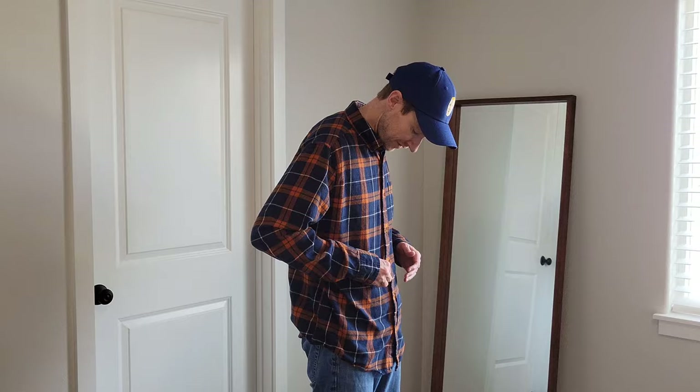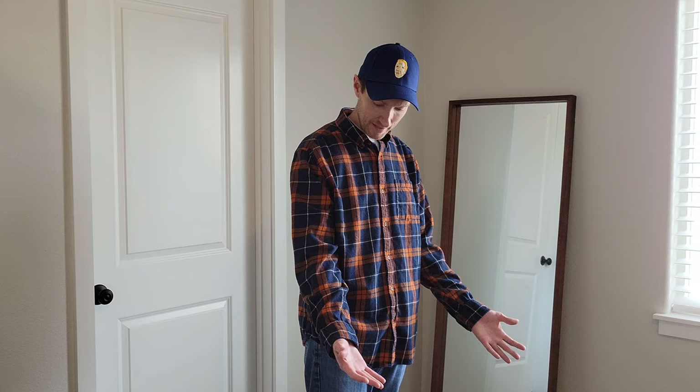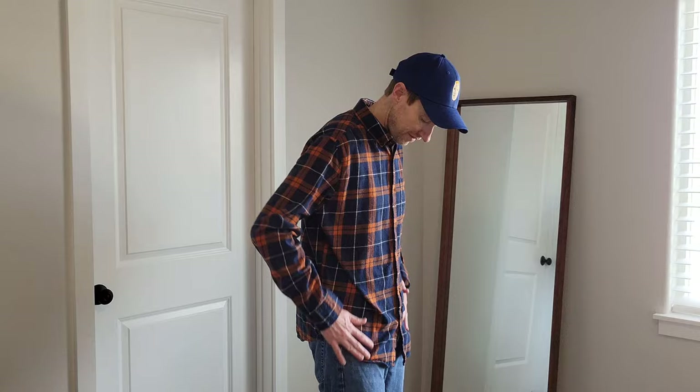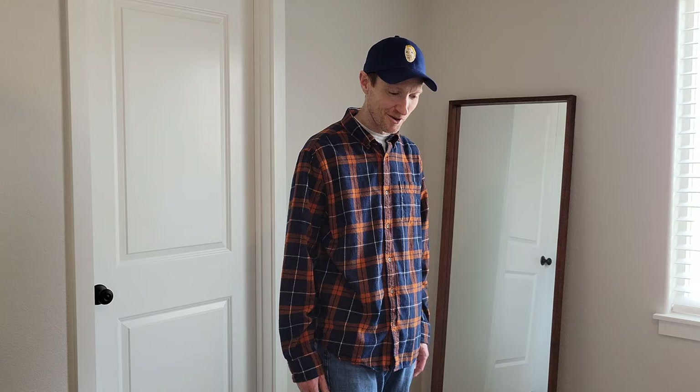Alright, here is what this blue and orange one looks like. I like this one too. I typically tend to gravitate towards darker colors like this, although my wife did help me pick out one that was lighter. I even wear these in summer, which I know some people will think is crazy, but I've always liked long sleeve shirts. I like how flannels look — it's just part of not really having to think too hard about your outfit and still looking decent.